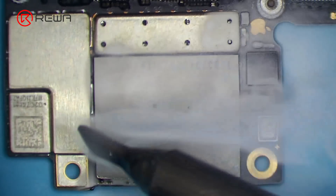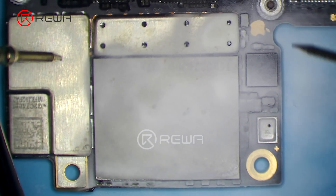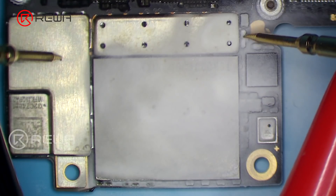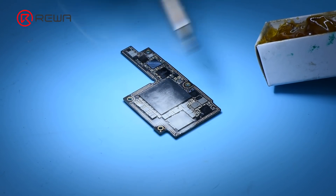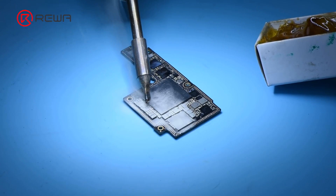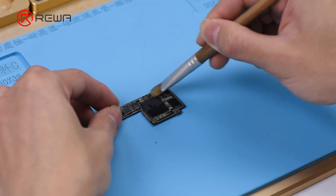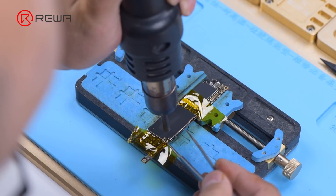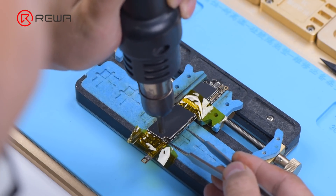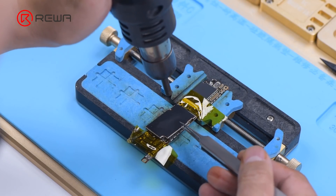The traditional solution to repair the large current problem is through rosin detecting. Through the melting of rosin, we can confirm the faulty part. Though the solution is cheap and effective, it has some shortcomings: the motherboard has to be covered with rosin, which is hard to clean up afterward. In addition, we have to remove shielding covers on the motherboard for a thorough inspection, which greatly increases the operation difficulty.